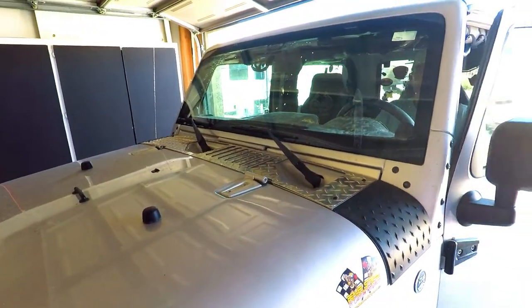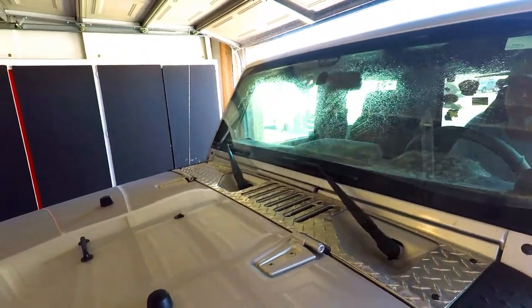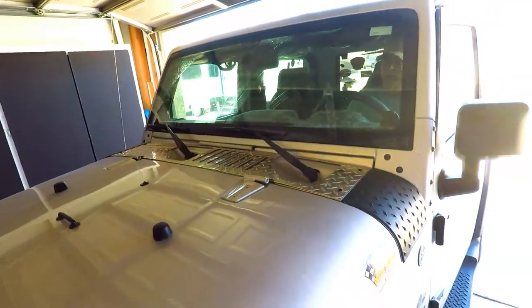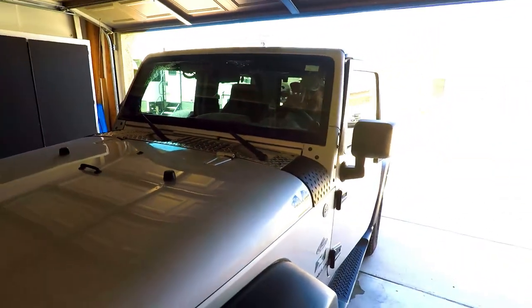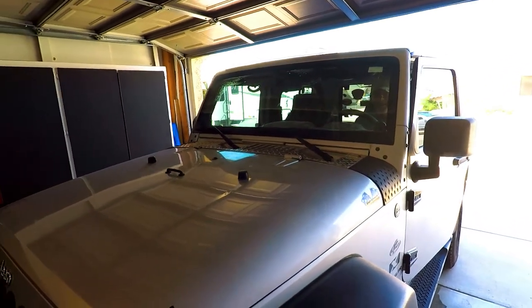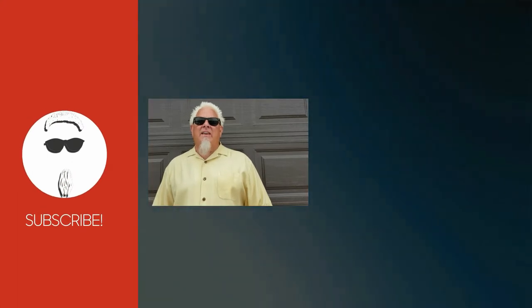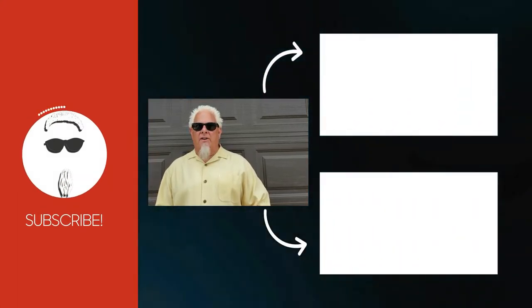We've buttoned everything up, connected the ECM cable back to the ECM, closed the lid, and turned on the washers — and lo and behold, look at that! My wife's going to be pleased — she'll be able to see going down the road. Hopefully you learned something from this video. Thanks for watching — I hand-selected a couple of videos for you to watch right now, click here.